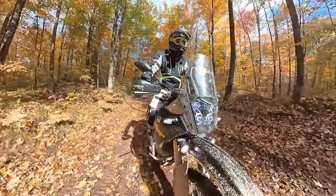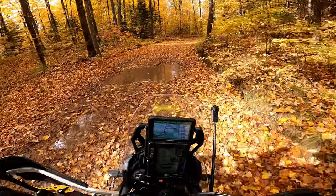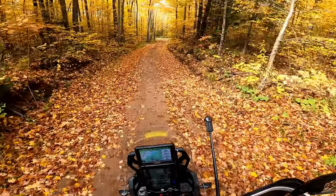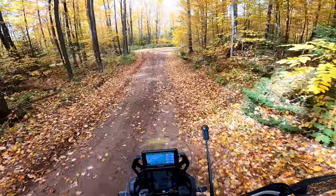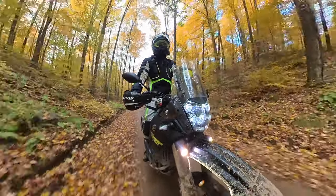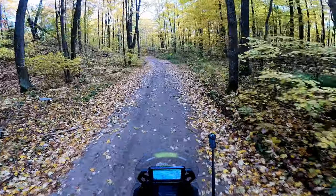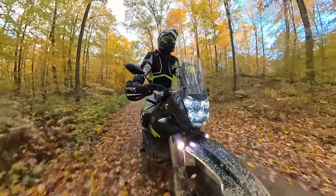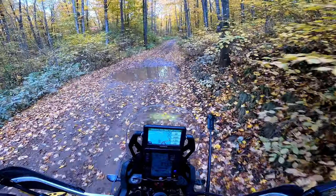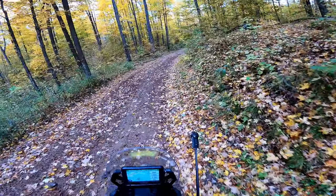As impressive as this thing is on the road, I think I almost love it even more off-road. The ergonomics play a big part in that — this is super comfortable to stand up on. The bars are so high and tall and far away from the seat and the pegs that it just feels good in the attack position. It feels good if you just need to stand up and rest a little bit, both on or off the road. When you need to get down into that attack position, it's definitely extremely confidence inspiring. Obviously it's not a dirt bike, but it does a heck of a good job.